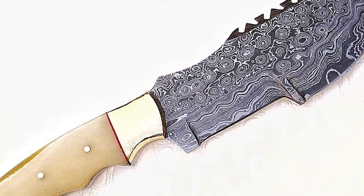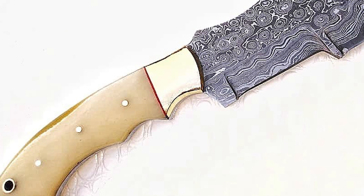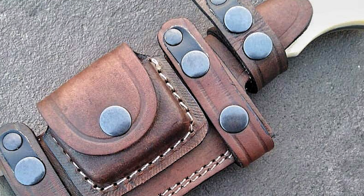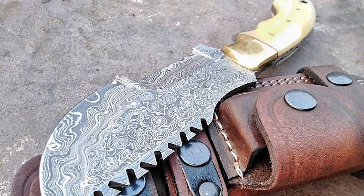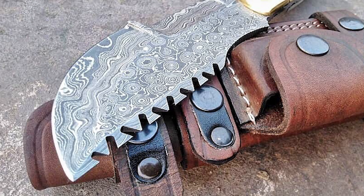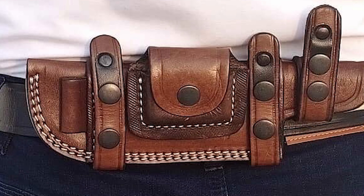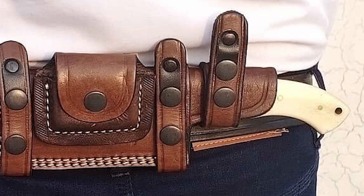The blade is combined from 1095 and 15N20 Damascus steel — it is sharp and durable. It is best as a hunting knife, camping knife, tracking knife, or survival knife, making it a complete outdoor solution. The handle is made of natural bone material, with a five-inch handle length and ten-inch overall length. The ergonomic handle provides a secure, comfortable grip. The knife includes a top-grain leather sheath handmade from premium hard cowhide leather, designed to be worn at the back of the belt as a scout carry.